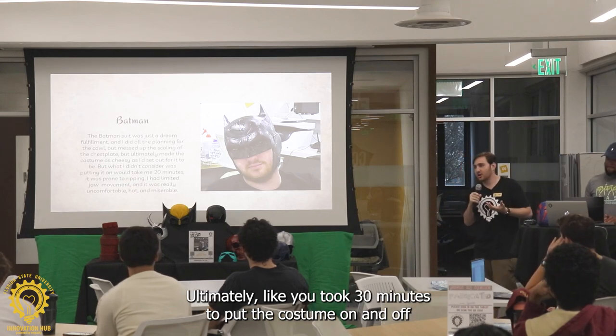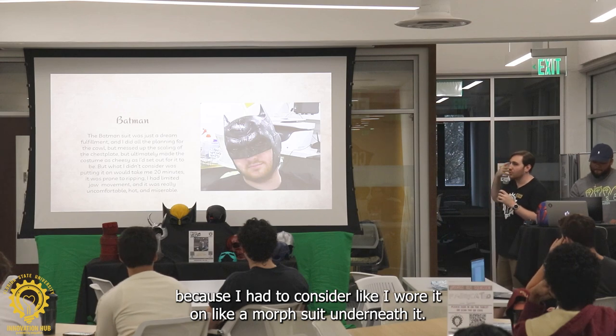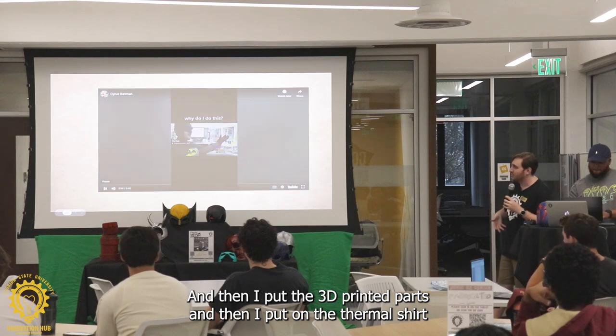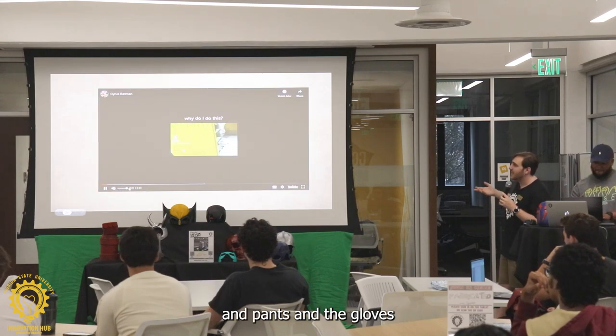It took 30 minutes to put the costume on and off. I wore a morph suit underneath it, and then I put the 3D printed parts, and then I put on the thermal shirt and pants and the gloves.